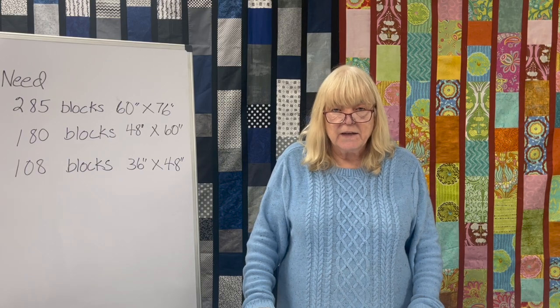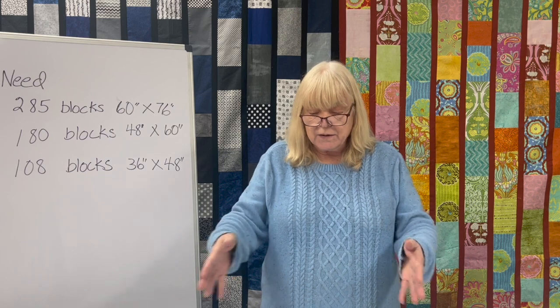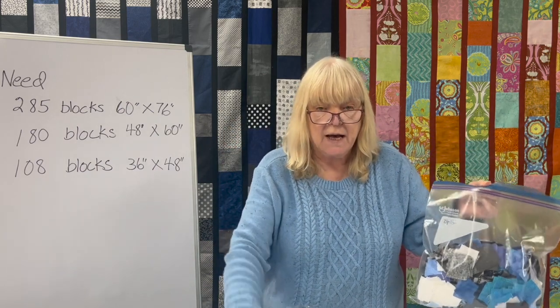I'd like to give you an update as to where I am on the cutting for the last quilt in the scrap fabric challenge. I'd really love to see what you all are making with the different patterns. If you could post what you've made on Instagram using the hashtag TOQ scrap fabric challenge, we can see what you have made. So here is what I have so far — I have four bags, and I'm at about 349 blocks.